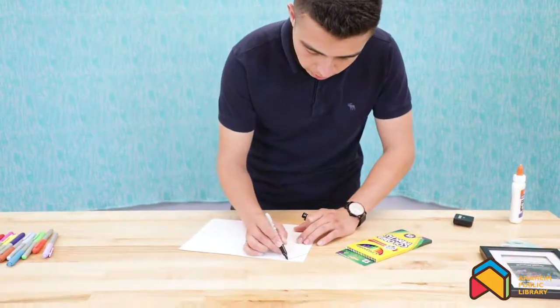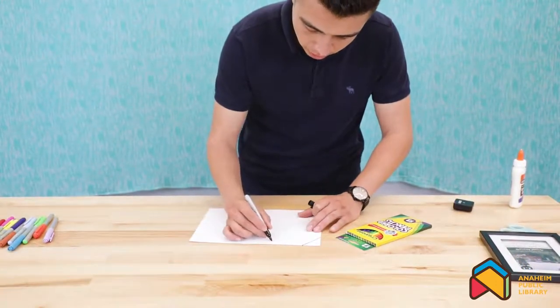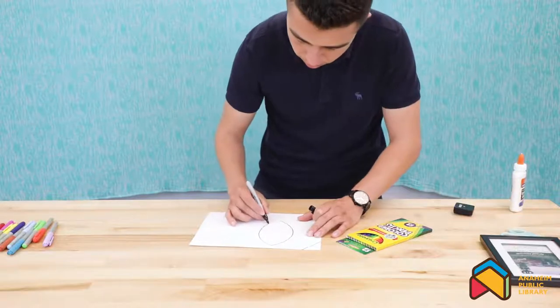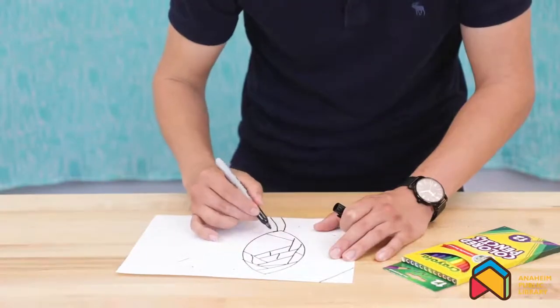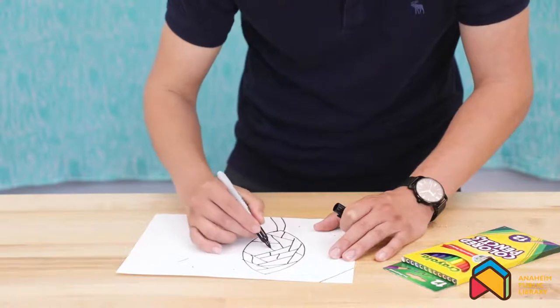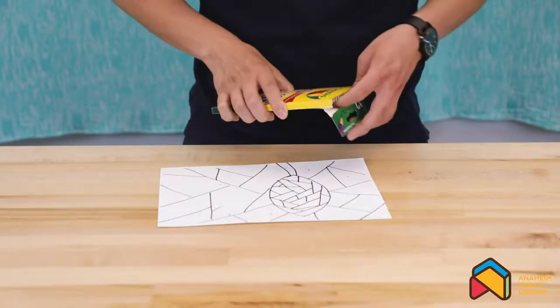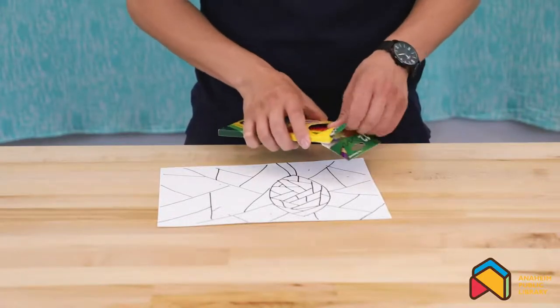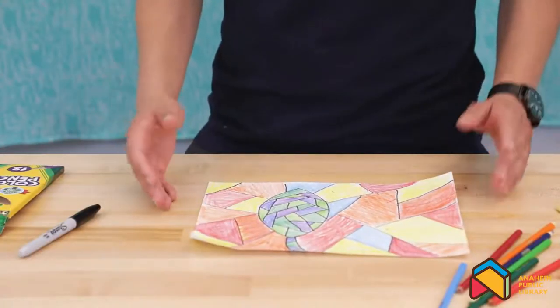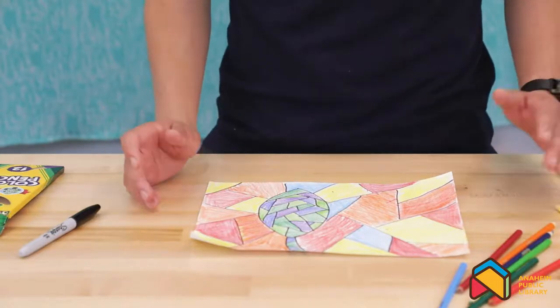I'll actually just go ahead and recreate the leaf that I did on the previous one. Again, they don't have to be the same size or shape — they could be any shape you would like. Using your colored pencils, you can shade it in any colors you would like. And now as you can see, we finished coloring our last piece of mosaic art.